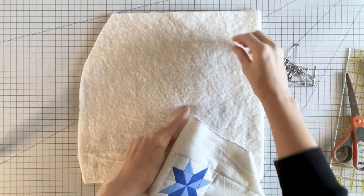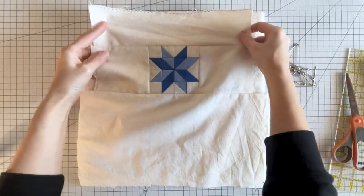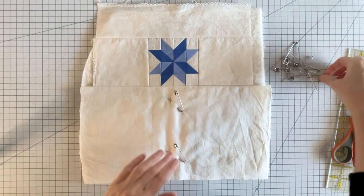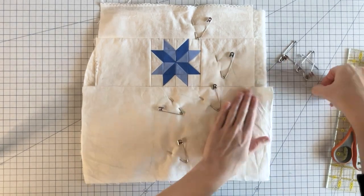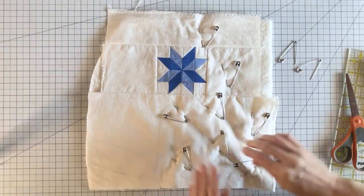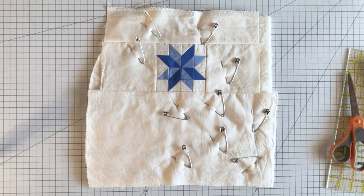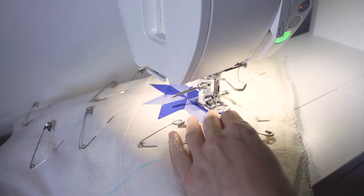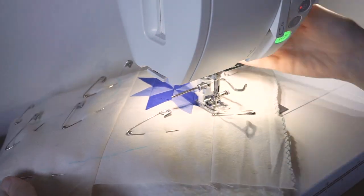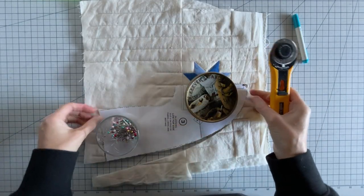Then to make your quilt sandwich, lay the batting down on a flat work surface, smooth it out, and lay your fabric on top with the right side up. Smooth out the fabric and then pin the layers together with safety pins or long pins. When you use the pins, lift up the fabric with the pin just enough to get it through the fabric and batting — if you lift up too much you might get wrinkles and lumps, so it's best to leave it on the table as much as possible. Next you're going to quilt your sandwich with the quilting design of your choice. After quilting, use your pattern piece to cut the quilted fabric to size.